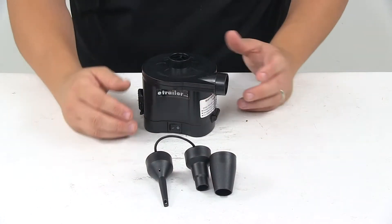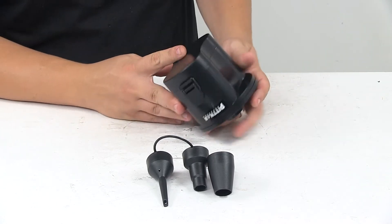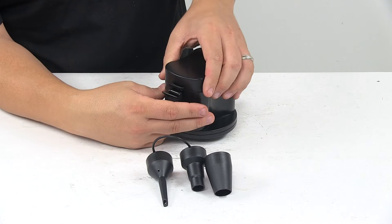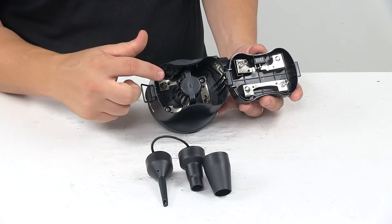It does require 4D alkaline batteries, which are not included. To install the batteries, it's really simple. You flip it over. You've got a clip right here. Lift that up, disengage this little metal bar, and then this will rotate to the open position, and that's where you insert your batteries.